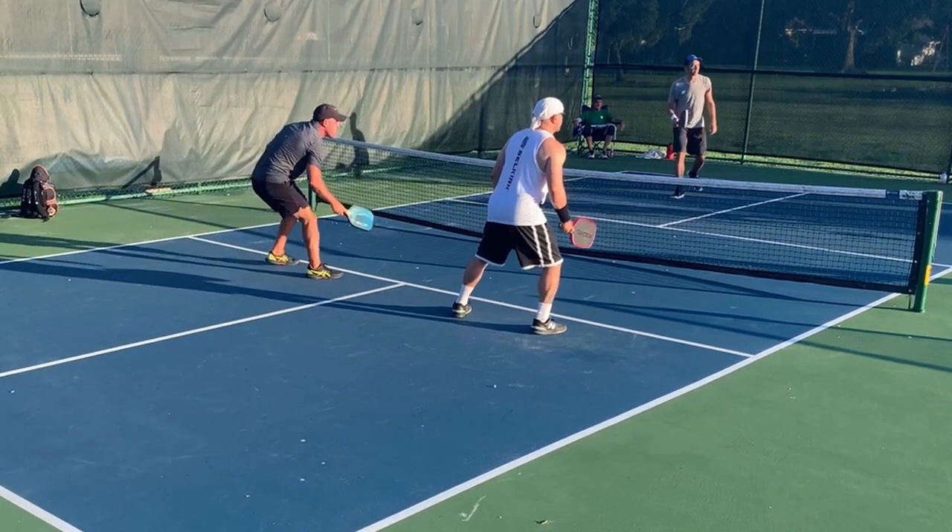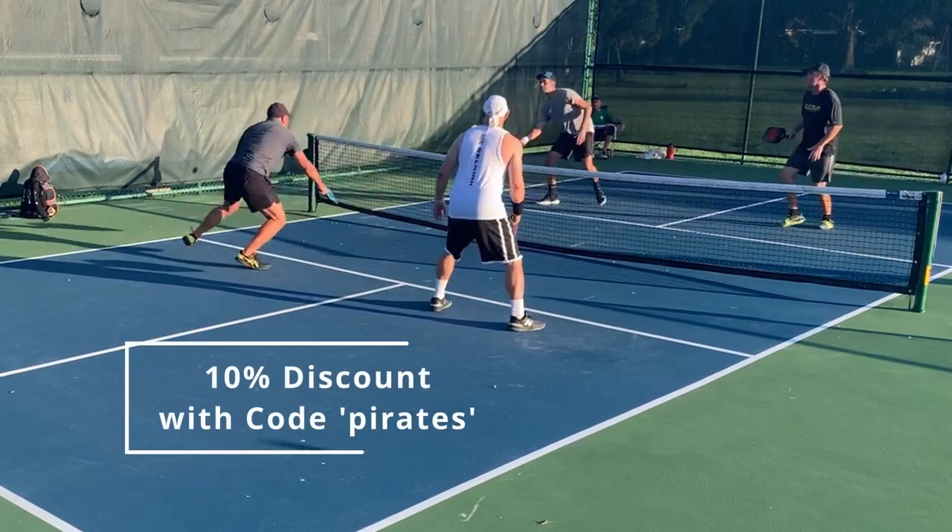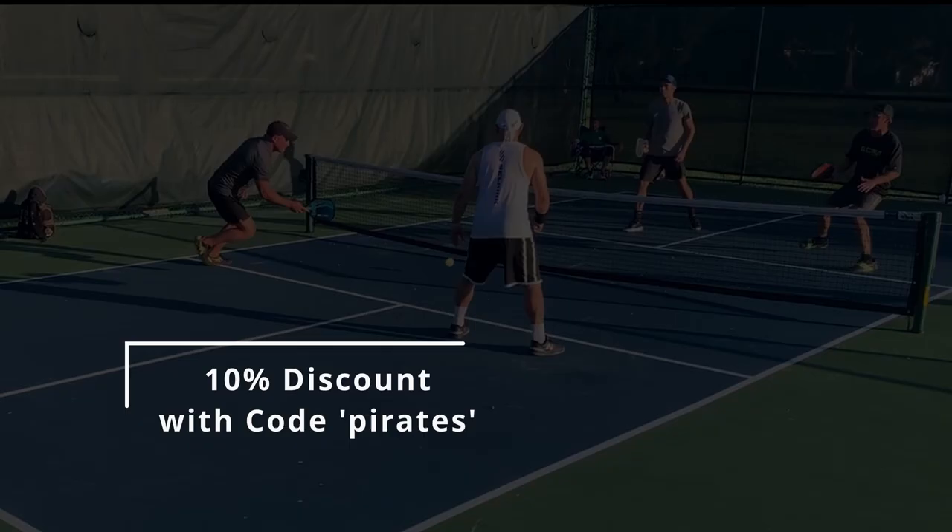It's not gimmicky. It is a paddle that I would trust in a tournament. I have clips of me resetting with it, you can take a look, and I can get a lot of power.